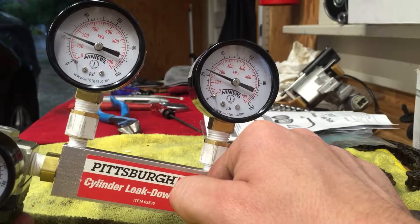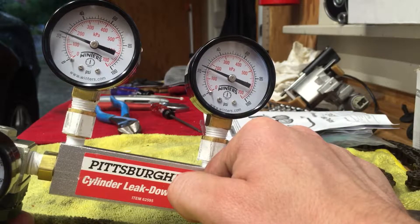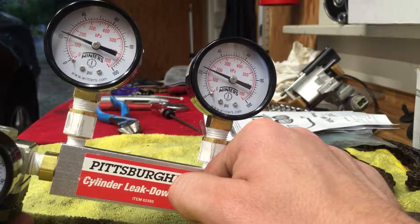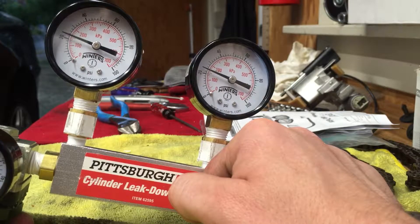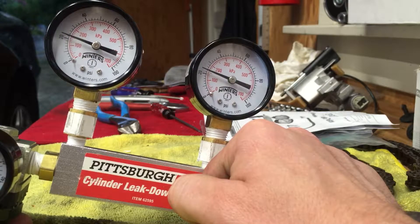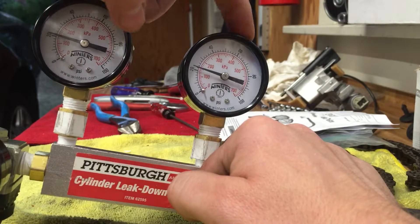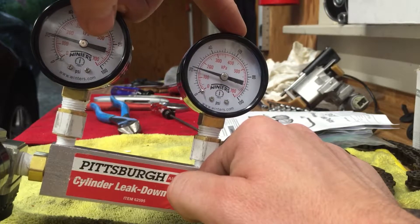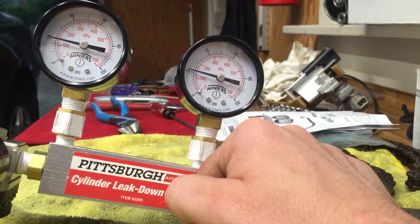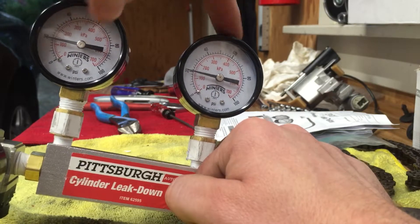What I've been told is the proper operation is that when a leak is introduced — say a bad intake or exhaust valve — the gauge to the right will indicate that, while the gauge to the left continues to indicate your input pressure. The regulator maintains 20 psi on the left-hand side of the restriction block, and the leak introduced by the engine causes a pressure drop on the right side. The total percentage leak down is essentially the difference between the two gauges.